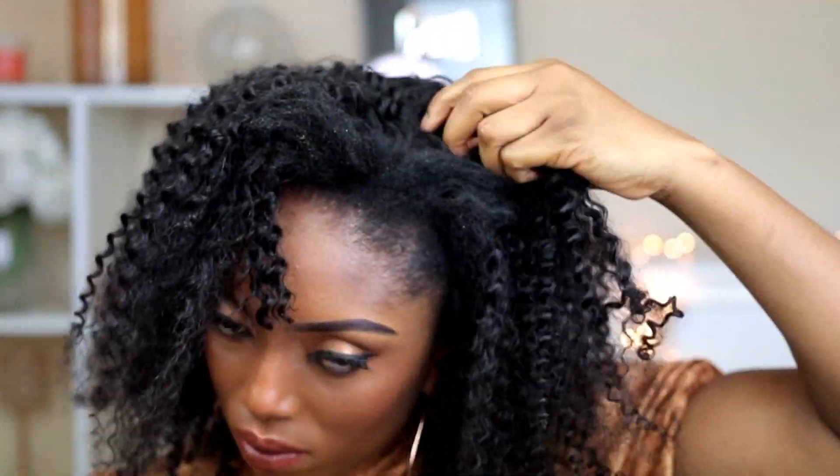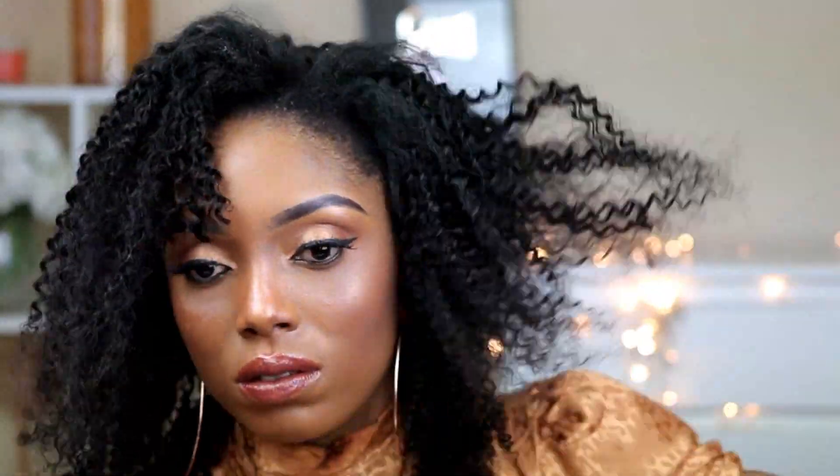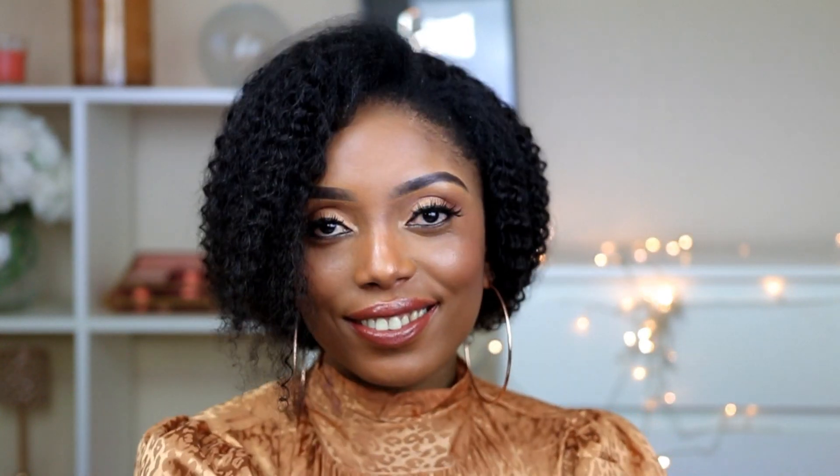Next time I'll definitely put a twist on it and sleep with it overnight, then in the morning when I take it out I believe it will blend better with the wig. So this is what the side pattern looks like — very, very lovely as well.